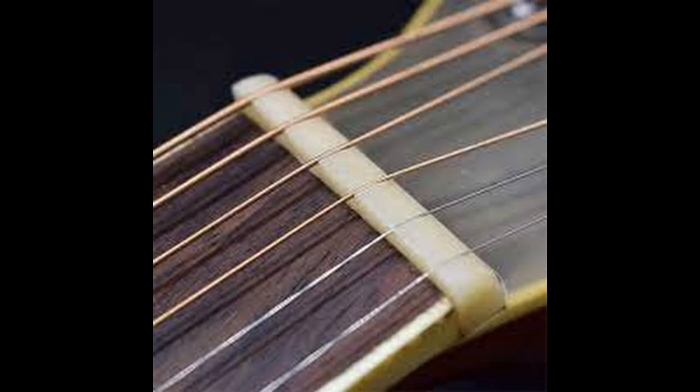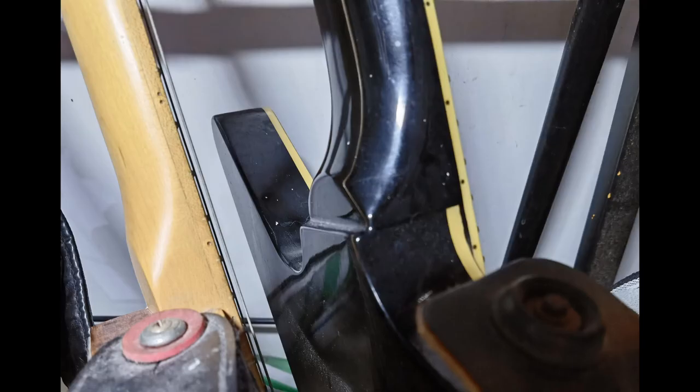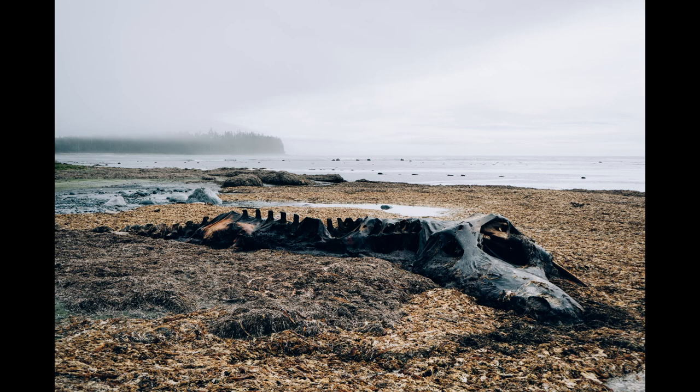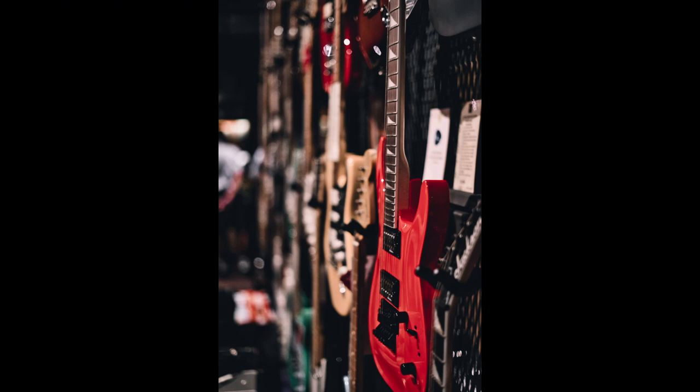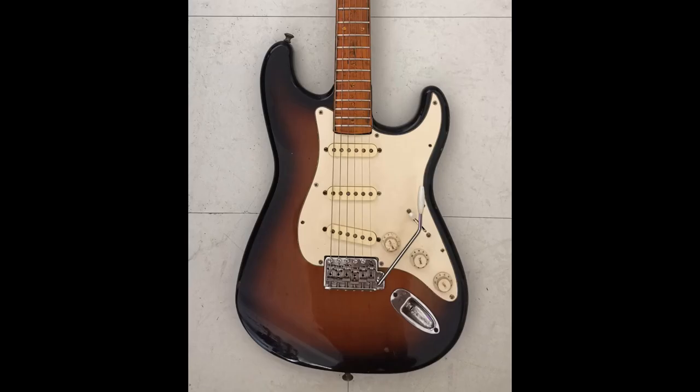For acoustic guitars, the material on the nut may also be the same material on the bridge — so if the nut is bone, it's likely the bridge may also be bone. Moving on to the neck: if the fretboard is a different material from the neck, and if the neck is set or glued to the body, the type of glue used to connect these parts matters. Before the 21st century, the glue used to stick these pieces together was hide glue, which comes from animal hide, or fish glue, which comes from fish bones. Many luthiers still use hide glue, so if you're vegan, you might need to tell your luthier not to use animal glue.